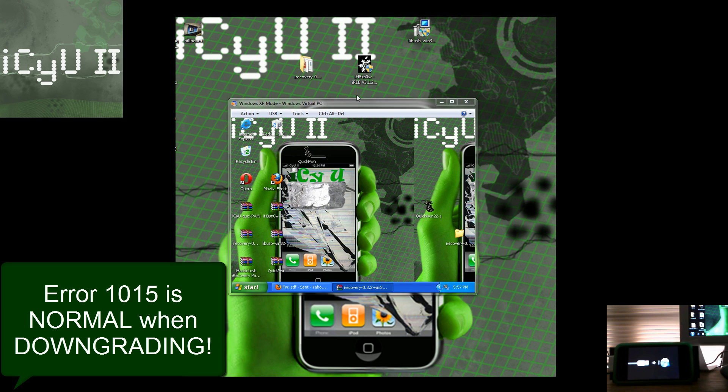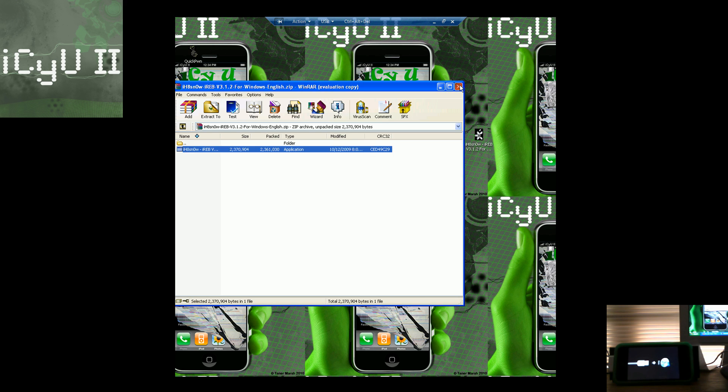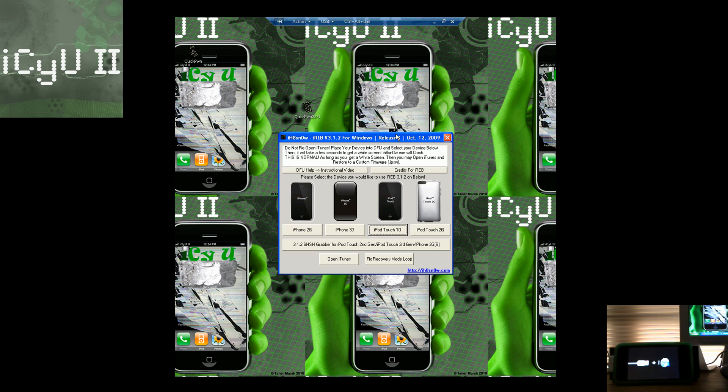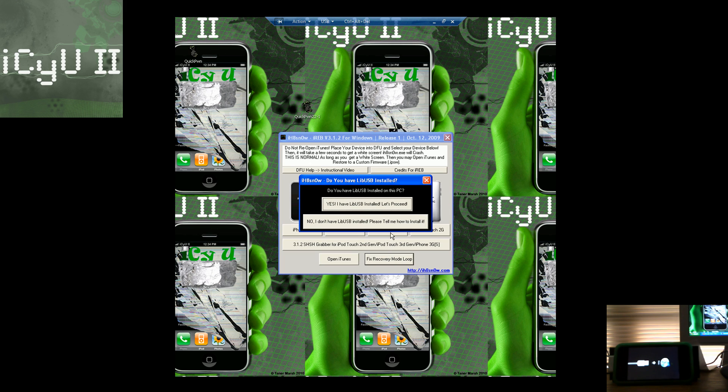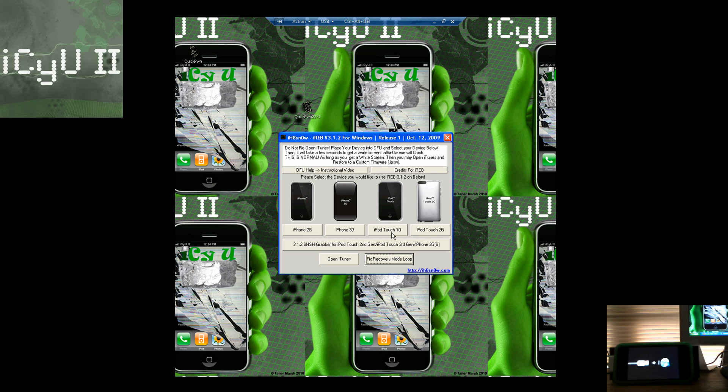I actually got a 1015 error on my iPhone when restoring. To get out of this you're going to have to be on a 32-bit operating system — unfortunately this doesn't work on Windows 7. It pretty much works on Windows Vista, though not 100%, so the best option is to just get a Windows XP virtual machine — it's easy to do, just Google it. You'll need to have IREB on it; I'll have a link in the description. Double-click on it, click 'Fix recovery mode loop,' and if you don't have libUSB installed click 'No, I don't have libUSB installed, please tell me how to install it.' Click Windows XP or Windows Vista — it doesn't really work on Windows 7.